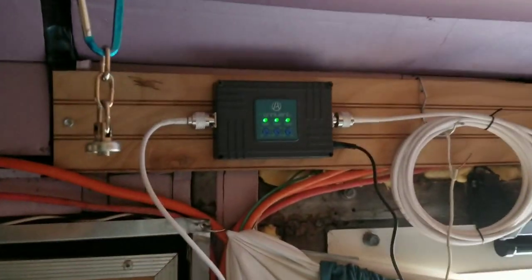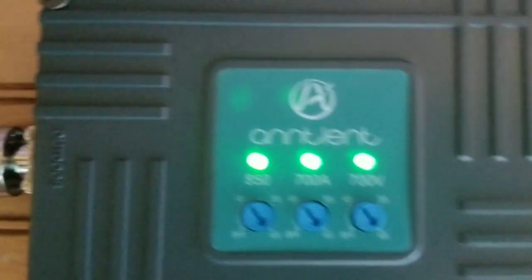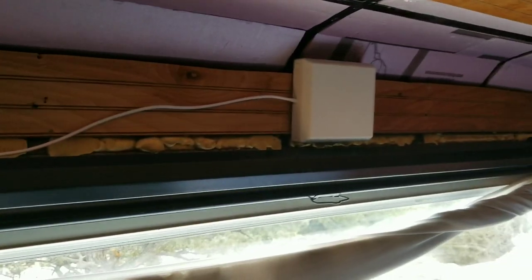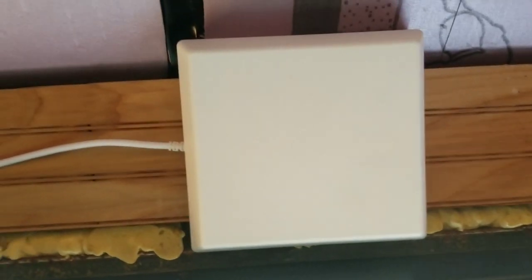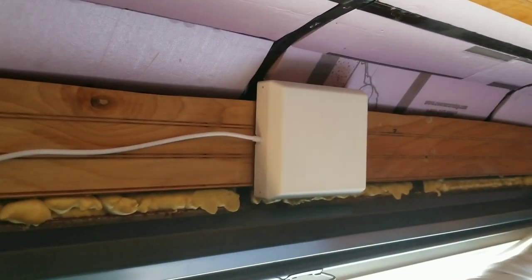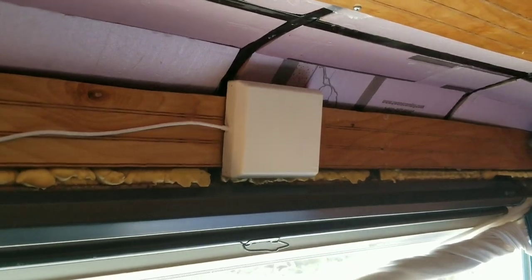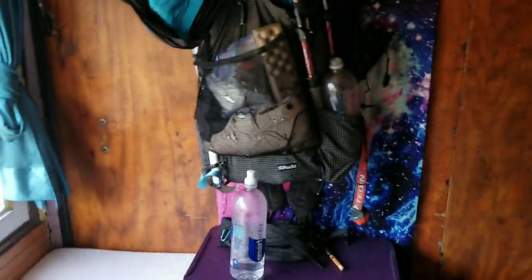I've got my cell phone booster here. It's a 4G booster boosting bands 5, 12, 13, and 17 — that's most of T-Mobile, AT&T, and Verizon's 4G bands in the 700-megahertz range. This is the little antenna it uses — only 10 watts, and it's basically standard radio frequencies, so I'm not worried at all about any health effects. You get more radiation from stepping out in the sun for five seconds, so if you want to worry about something, worry about that.